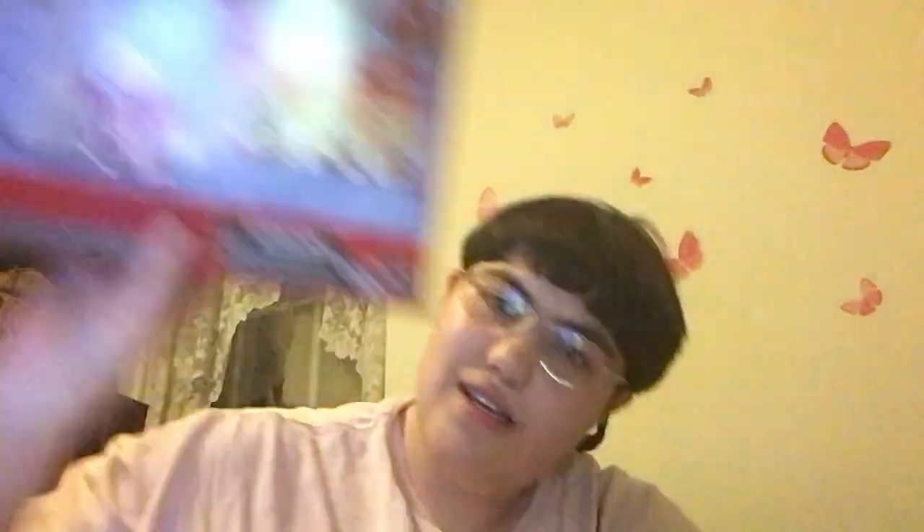As you can see, they arrived in a bigger box right here. And they came with a little display poster right here.